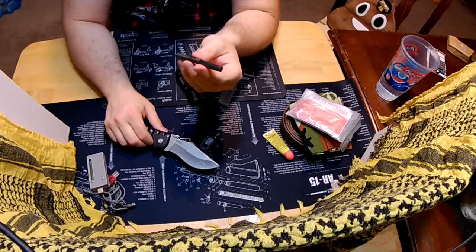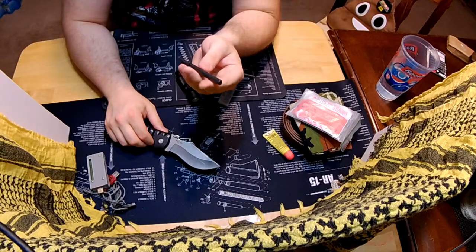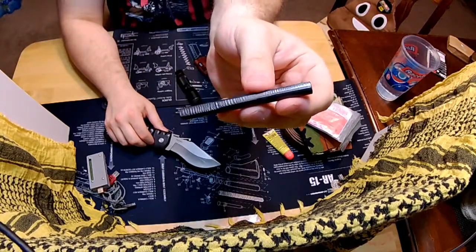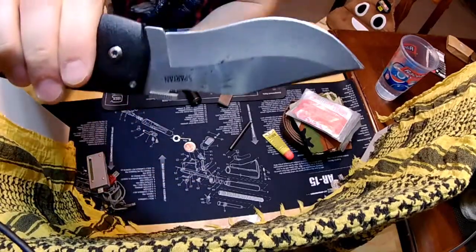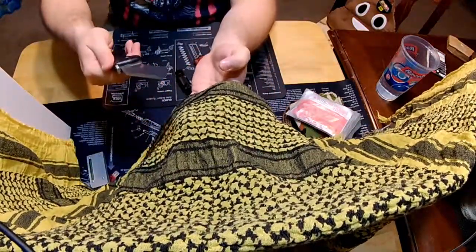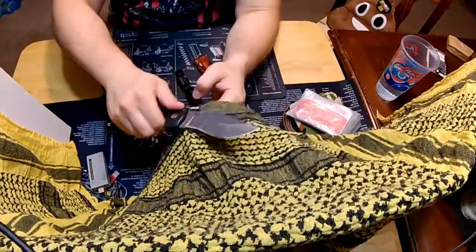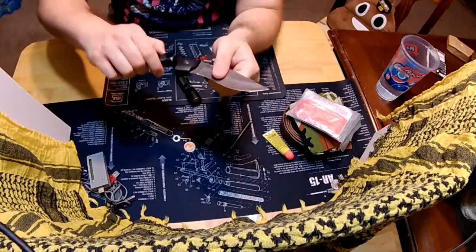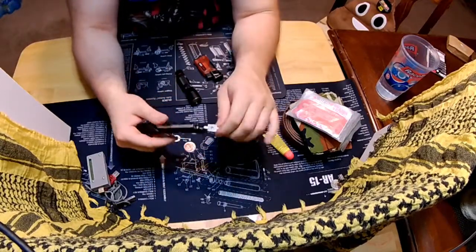This is just an el cheapo ferro rod from Amazon — I got a five pack for $13, which was cheap at the time. It's a couple inches long. It turns black in my pocket, but most of the striking I've done with it is just to show it off. You can see it does leave a bit of a mess on the knife, but I've got this tactical scarf — bam, no more mess. I like this lock back mechanism; makes for a really strong knife. You can see how much it moves too.